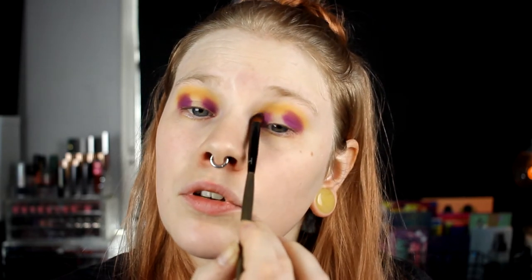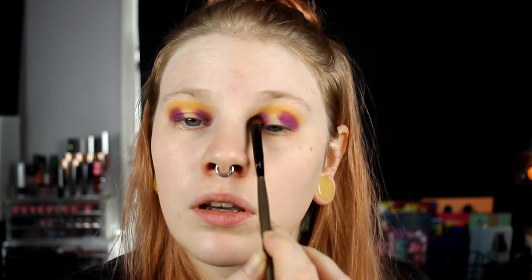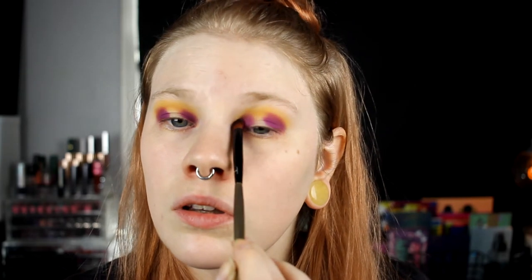I kind of messed it up from the start — I don't know why halo eyes are so hard for me. It looks a little crooked, but I think we just have to live with it. Maybe it will be fixed if I cut the halo, but I really don't want to. Now I'll take Licious, this gold one, and put it in the halo. This is a really creamy gold.